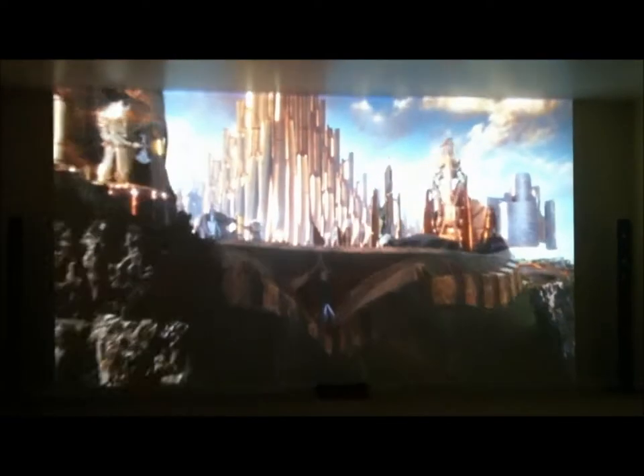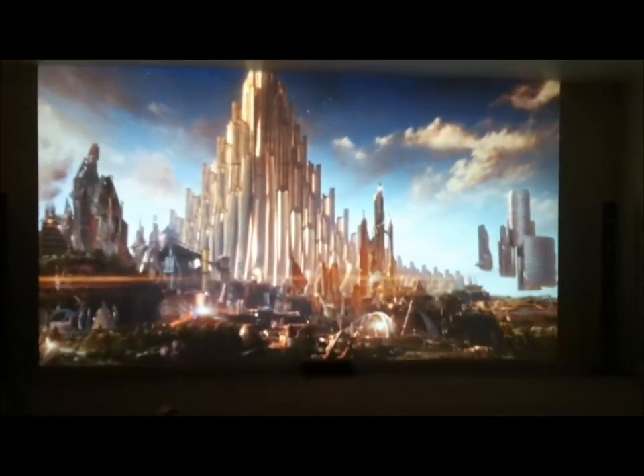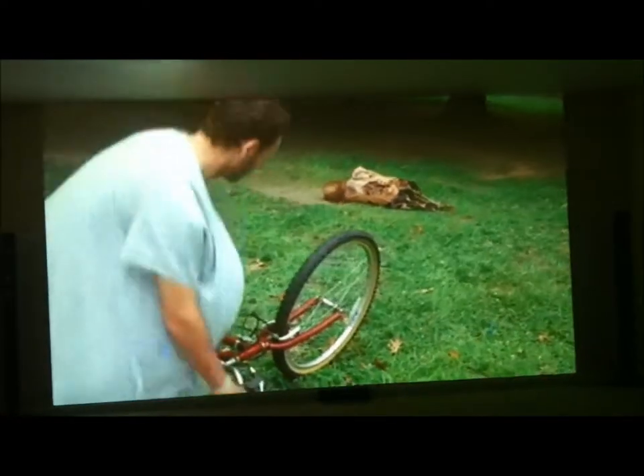Not the best quality on Netflix — this is definitely a lower-quality picture — but it still looks pretty good for Netflix. Definitely bright. Here's another example of Netflix in the dark room: this is The Walking Dead, which is an awesome TV series right now.